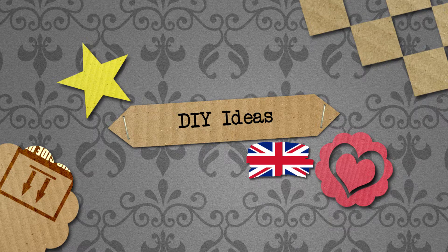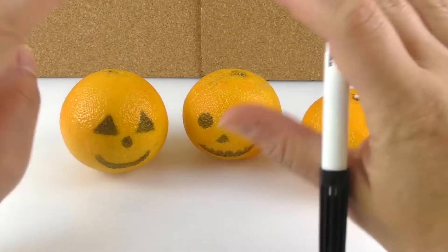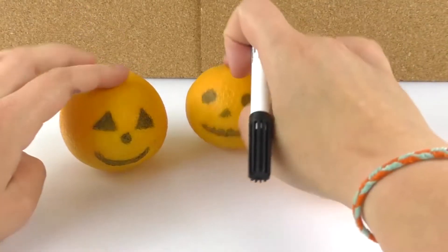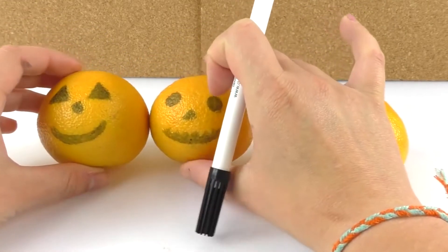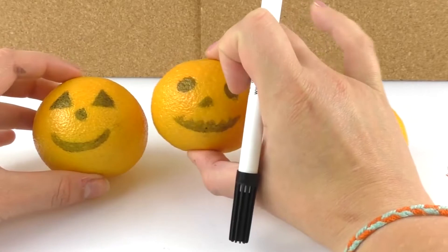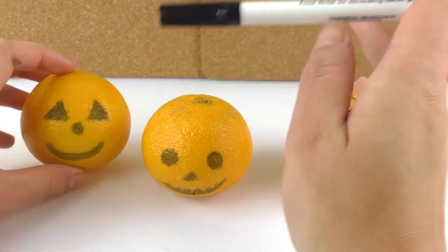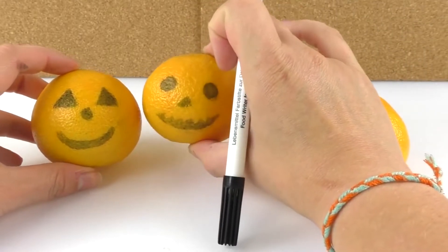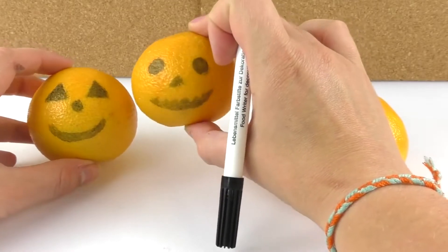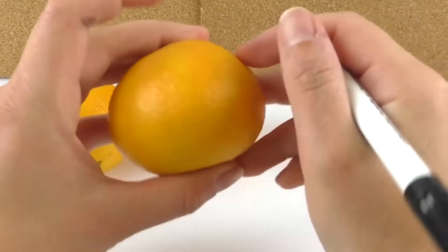Hello everyone and welcome to DIY ideas. Today I have a Halloween idea for everyone that loves pumpkins. I'm gonna show you how to decorate these mandarins as if they were Halloween pumpkins — it's very easy and very fun. I have my food writer marker right here so I can draw on food, and it's totally safe. We're gonna decorate this mandarin and make it look like a pumpkin.